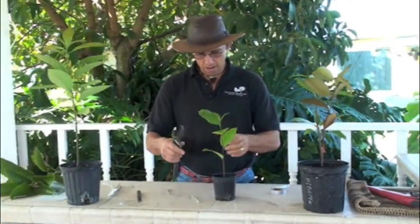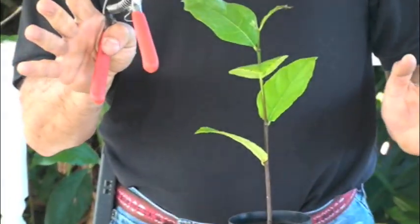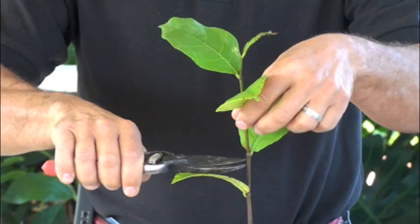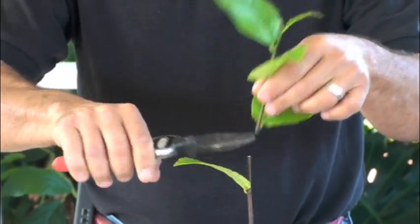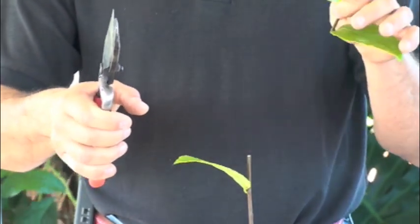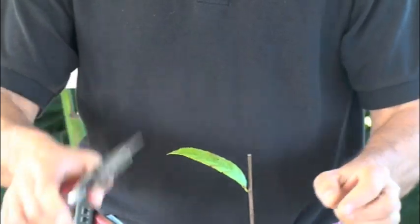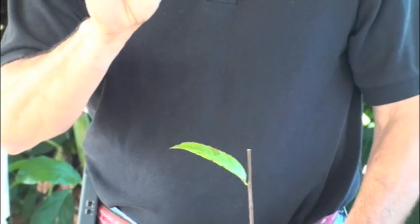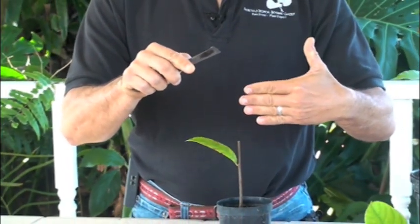I take my clippers — you do this with clippers instead of a knife because it makes for a cleaner cut. I'm going to come in here and decapitate my rootstock completely, cutting off the entire top. You discard that. Then I take my knife and split right down the middle of the rootstock.